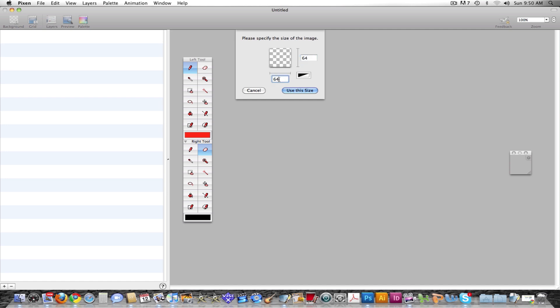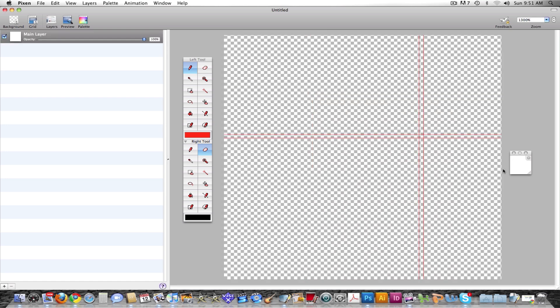Usually when you do pixel art, you do 64 by 64 — it's just almost always what you do. So I'll do that and just use this size. Then the little preview box turns white, and you have the classic checkerboard style, just like Photoshop.